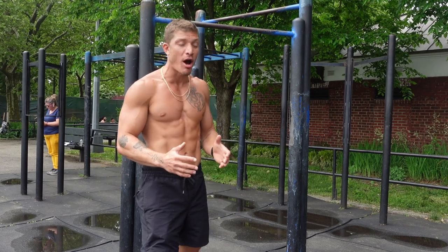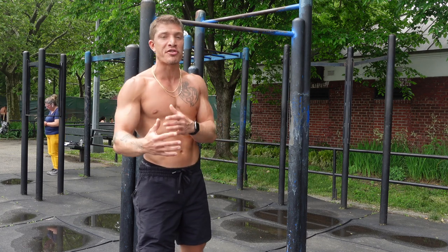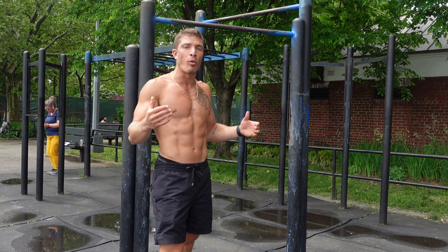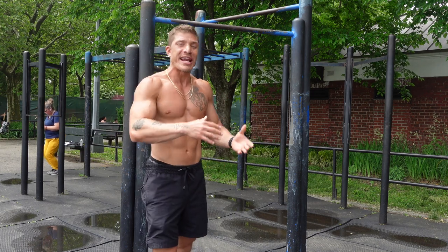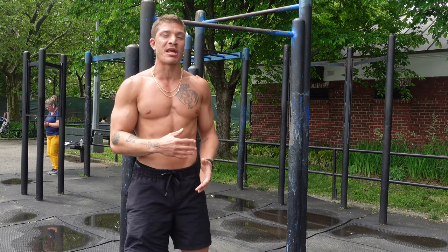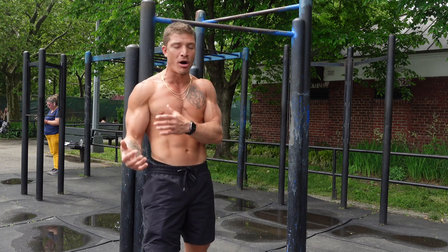If you guys watched the last push-pull video, primarily the push work — our handstand push-up work — was strength training. I was training with the weighted vest on, and I was doing higher rep pull work, just with the 12-pound vest on hitting eight nice controlled tempo repetitions. Today we're going to mix it up; today we're going to be working more hypertrophy for our shoulders and more strength for our pull.